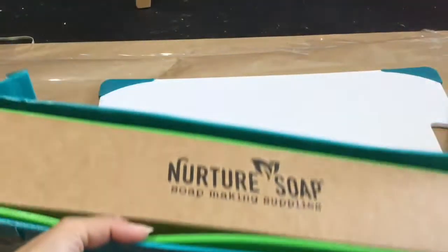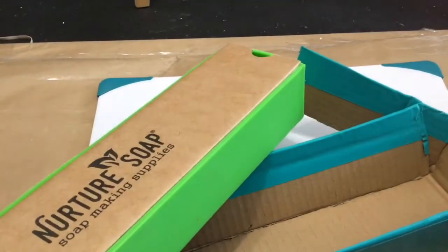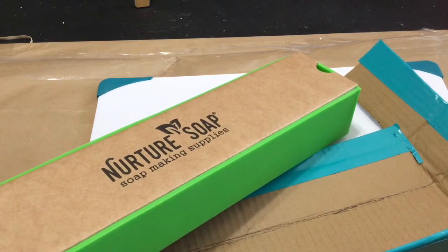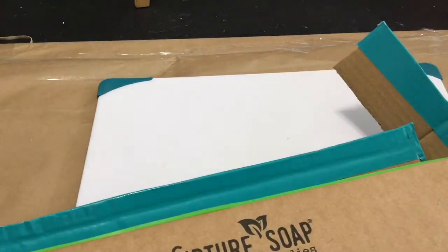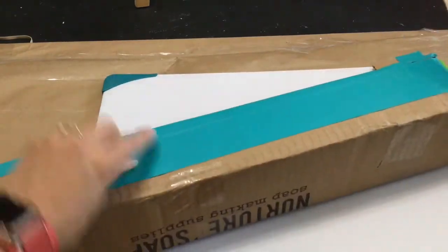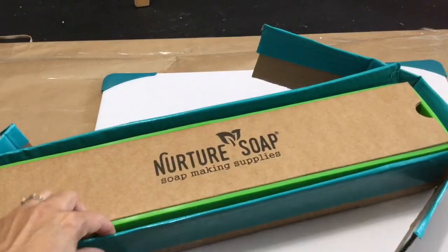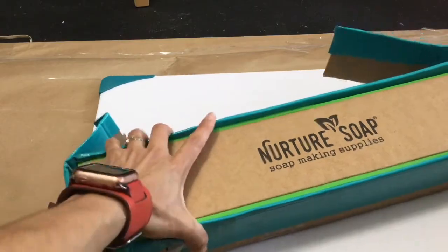I also bought another liner that they had on sale — it's a green loft liner. It's a five-pound liner and they were having it on sale because it didn't quite fit their wooden mold. This five-pound liner was around $27, and what I'm using is the same cardboard box it came in as a frame. I just cut it up, folded it, and added some tape on the edges to protect the cardboard from oil or soap. So I'm pretty happy with that and I'll be trying it out soon.